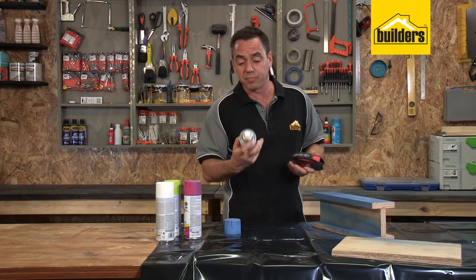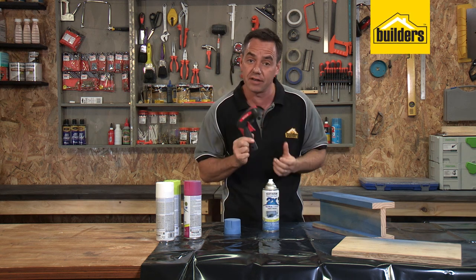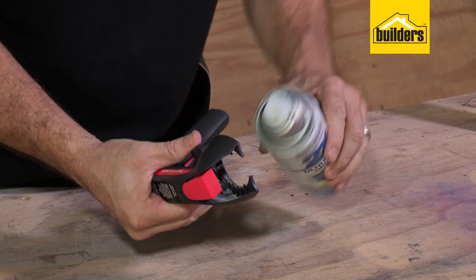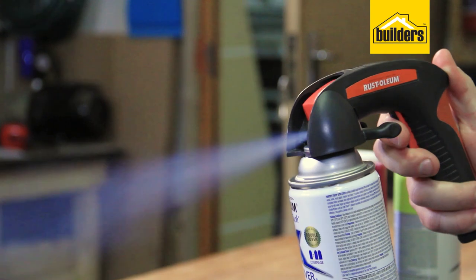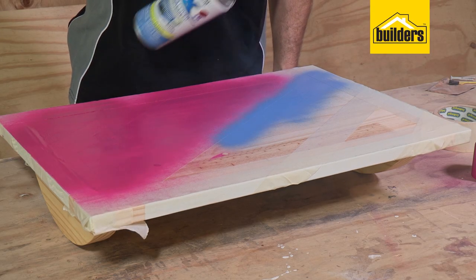I must admit I thought spraying with a can the good old-fashioned way was good enough until I actually tried this tool. I bought this a while ago and it sat in my workshop and I never got around to using it. When I did, it's now a must-have in my workshop and I try and use it every time I'm spraying with a can.